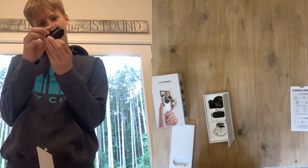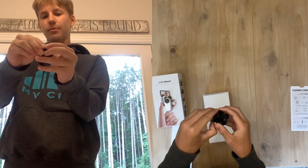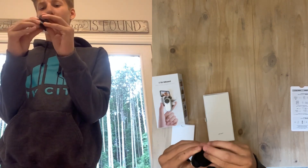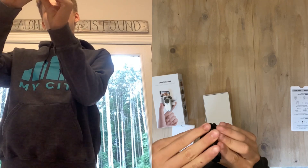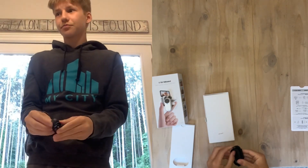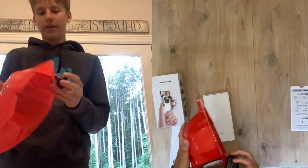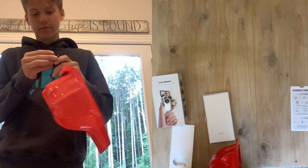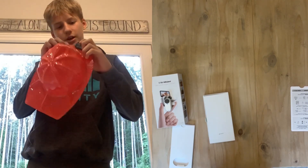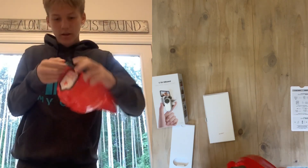I don't really know what this is — it looks like... oh, I think you put it on your hat or something. It's like a clip, so you clip it on something. You can put it on a hat, doesn't really matter, you can put it on anything. So yeah, if you want to put it on a hat you just do like that. It's a clip, looks nice.